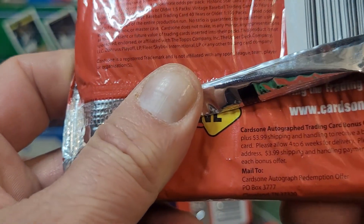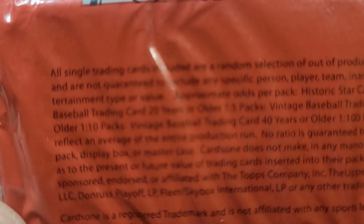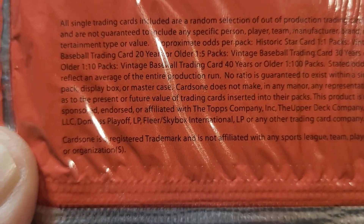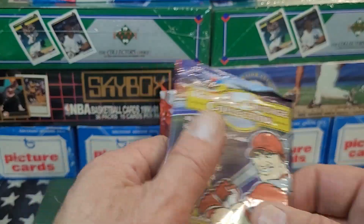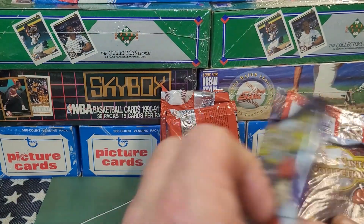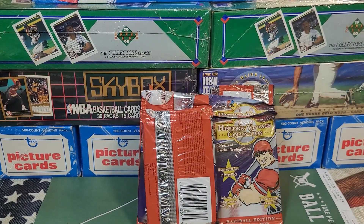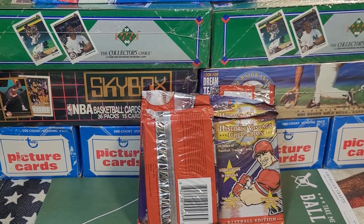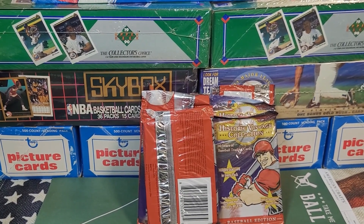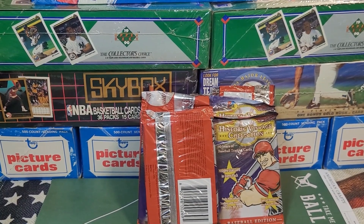The address is www.cardsone.com, and there's a whole bunch of little details there. You might get something 10 years old, 20 years old, 30 years old, or 40 years old — who knows. I wonder if these are like the Walgreens, CVS, Rite Aid, Duane Reade box cards. I know I've picked them up and done a couple videos on them, and I'm thinking these might be similar.